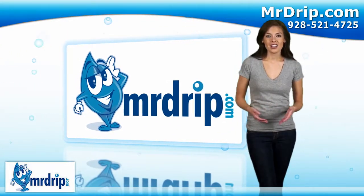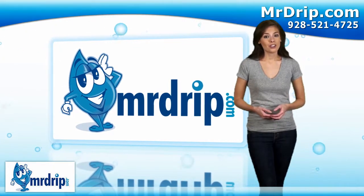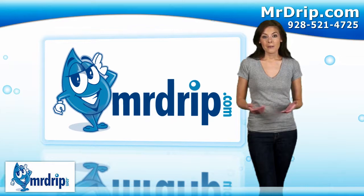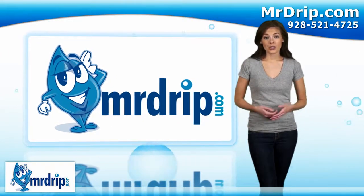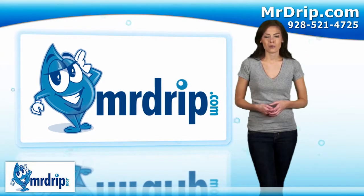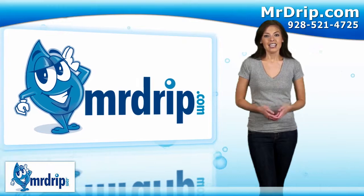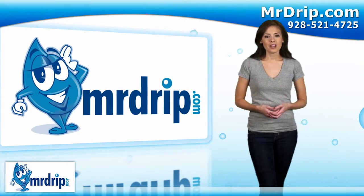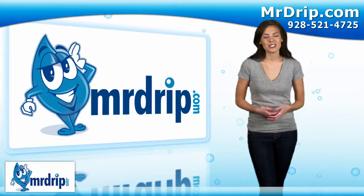To summarize, drip irrigation — they don't call us Mr. Drip for nothing. We have everything you need to set up a water conservation system for your home, patio or greenhouse. Drip irrigation supplies, soaker hose systems, mist, timers and more. The best selection, the best prices and great customer service. Need help designing your system? Call or email my friend Lori and she will be glad to help you. Tell her Julia sent you.